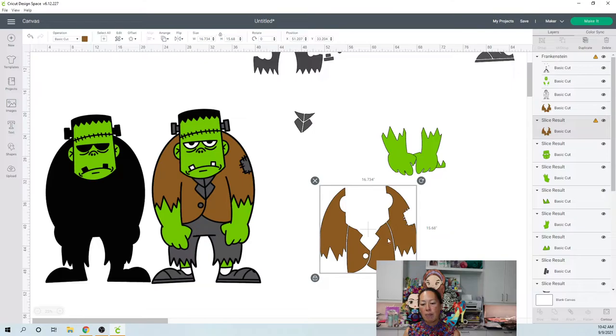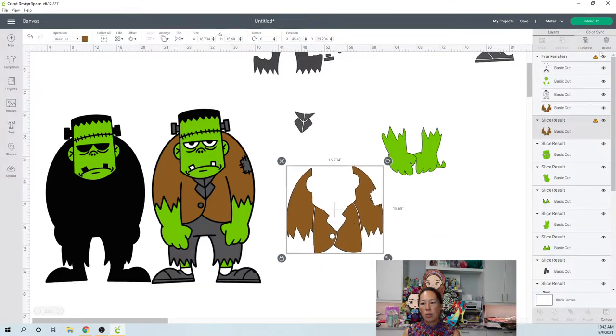So I want to break this jacket up into three pieces — I'm going to use contour now. People ask me all the time: why do you slice sometimes and why do you contour sometimes? I slice when I can easily isolate the piece I want separated. Like the green pieces — they're so far apart I can easily put my square over the arm and isolate it. Here with the jacket's curve, it would be really hard to isolate this sleeve by itself. That's why I use contour.